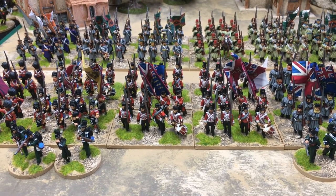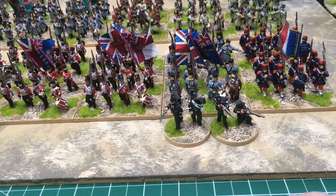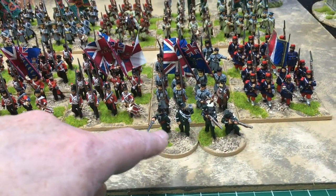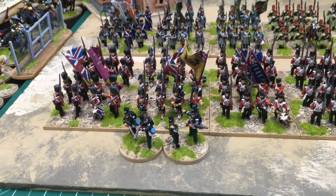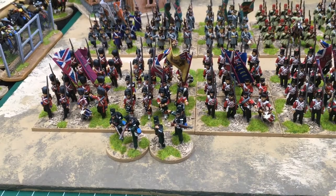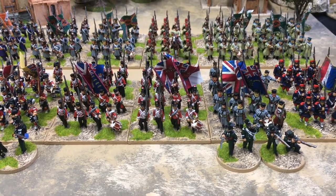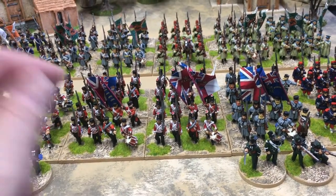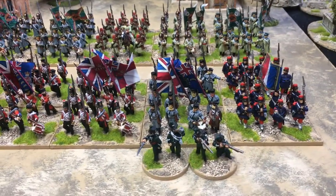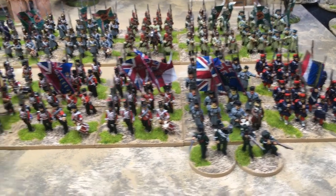First of all, right at the front there are the rifles skirmishers. I bought two command packs, so now I've got four bases of skirmishers which is a full unit. They were the first things I did, and then I got three units of British infantry. In the center we've got British infantry in shakos, then British infantry in caps, and finally British infantry in coats, so there's at least a difference to them.